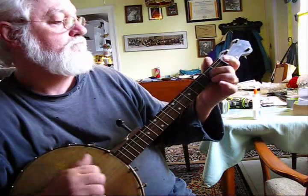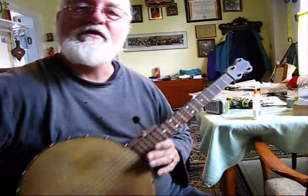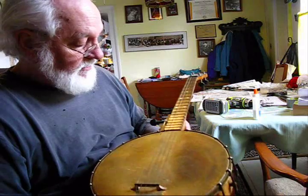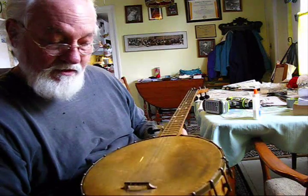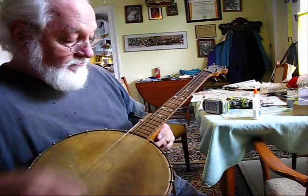That sounds awful. It's got a plingy, plingy kind of sound. Of course, that was an 11-gauge string that I put on there — it might be a little thicker than it needs to be for this.